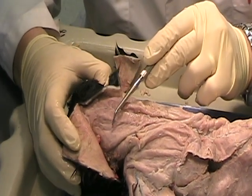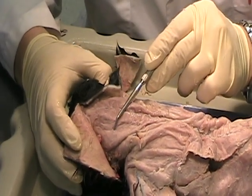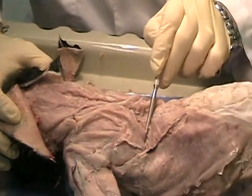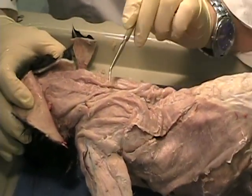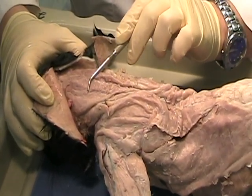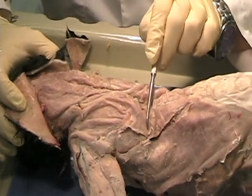The trapezius is three parts. It's got what's called the clavotrapezius, the acromiotrapezius, and the spinotrapezius. These are all one muscle in the human body, but in the cat it's made of three separate muscles. So: clavotrapezius, acromiotrapezius, spinotrapezius.